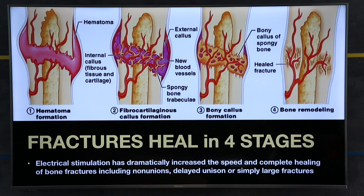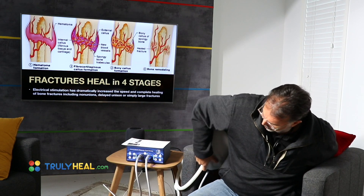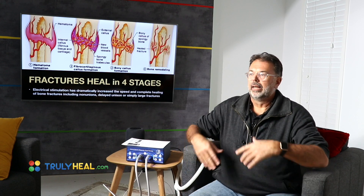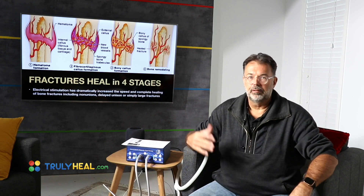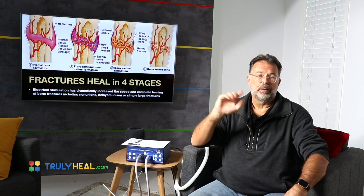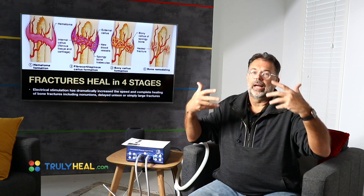Bone remodeling — all of that is stimulated and activated by electrical current. When you have low energy, as elderly people often do — from lack of nutrients, high infectious load, EBV virus, different latent infections — all of that costs energy. If you have the flu, you're exhausted. Just one viral or bacterial load and your whole energy goes down. Now think about years of inflammation, years of leaky gut, years of drained energy levels.